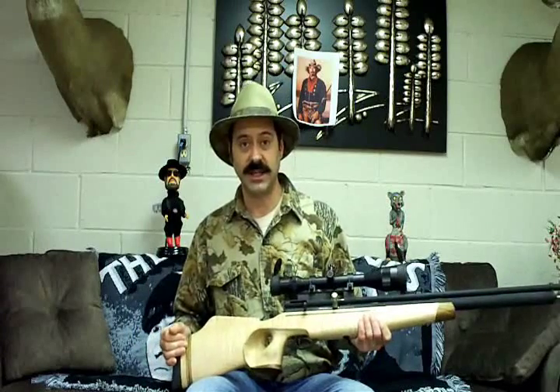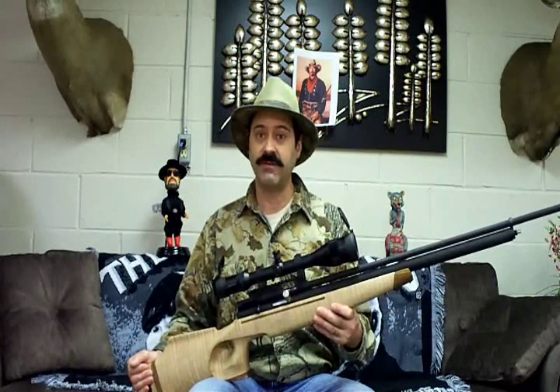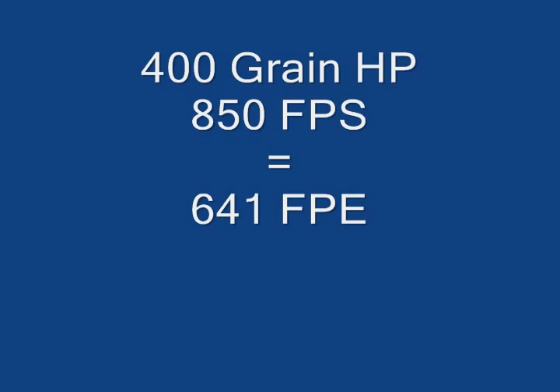This is the gun that I use to take one of the big hogs with up in Michigan. A 400 grain bullet out of this guy at 3500 PSI is doing about 850 feet a second. It's pretty good for a 400 grain hollow point.